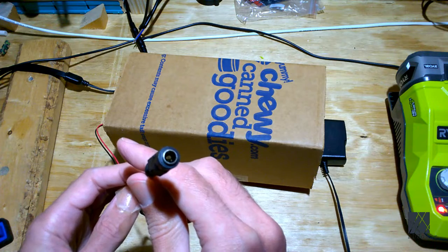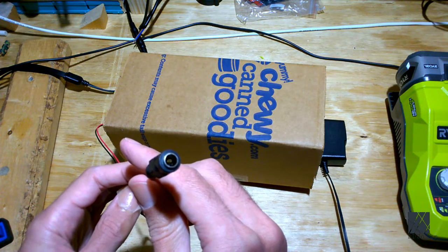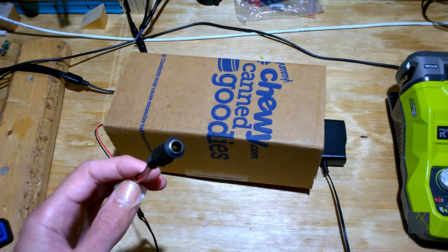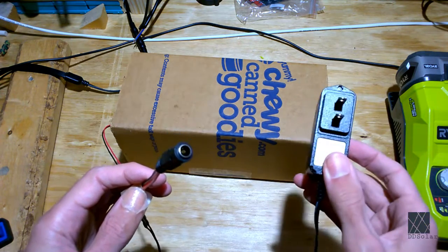In addition to that I have a 2.1 millimeter plug so that if I want to, I can power it off of another power supply such as a battery or just anything I have laying around if AC power is not available.